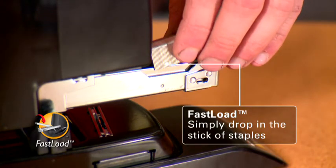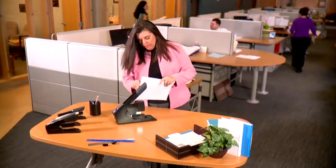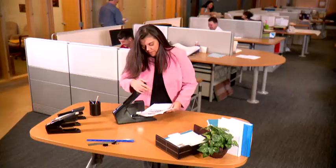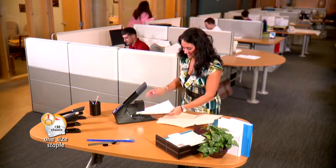It's so simple and easy to use. Have you tried it yet? Actually, yes, I have. I like how heavy-duty it is — I stapled through my 130-sheet report with no problem at all. It's amazing!